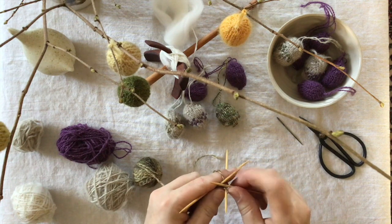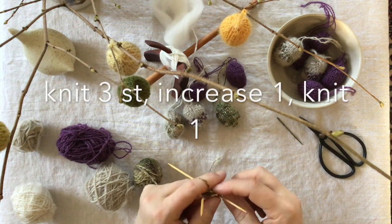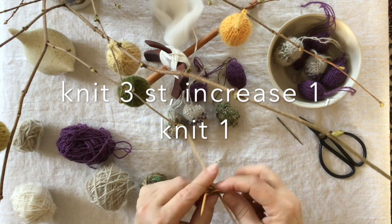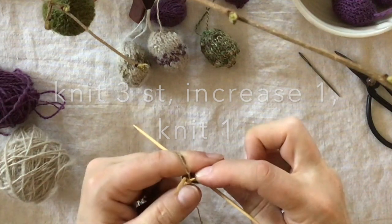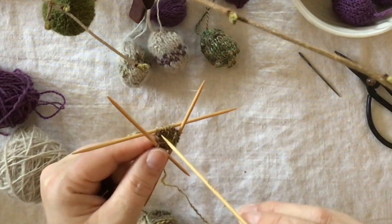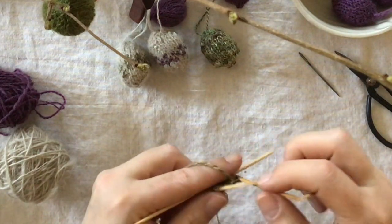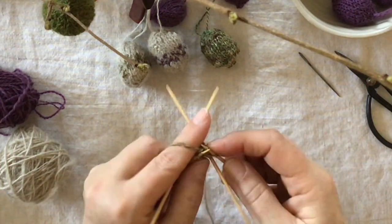We knit three stitches — one, two, three — and then we knit the fourth stitch in the front and in the back, so we increase one stitch. You knit the last stitch, and by doing it this way you get a nice line on the egg.